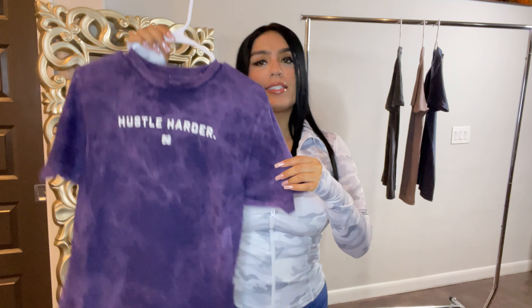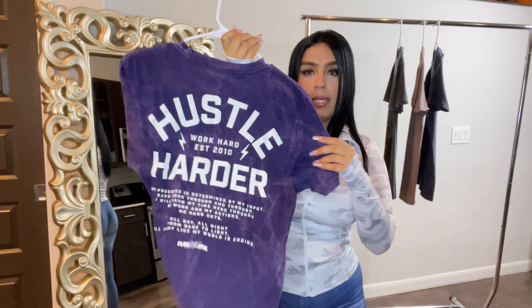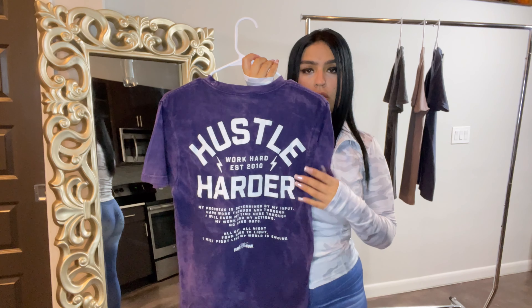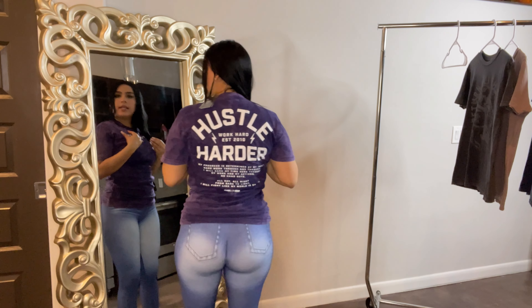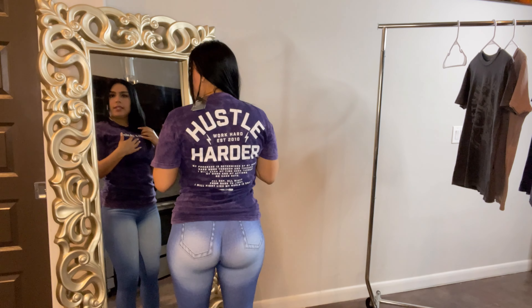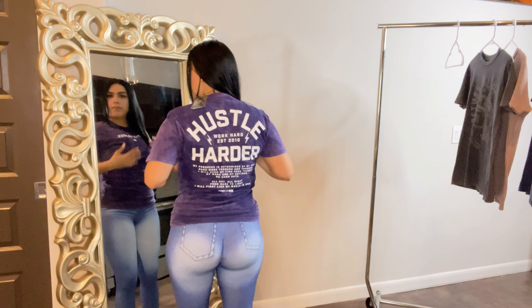The first piece I want to show you is the Hustle Harder oversized t-shirt in the color purple. This is a unisex t-shirt — I got the size extra small. It has a center front graphic on the chest, and on the back it has an oversized large graphic. I absolutely love the graphic, the color, and the fabric as well.